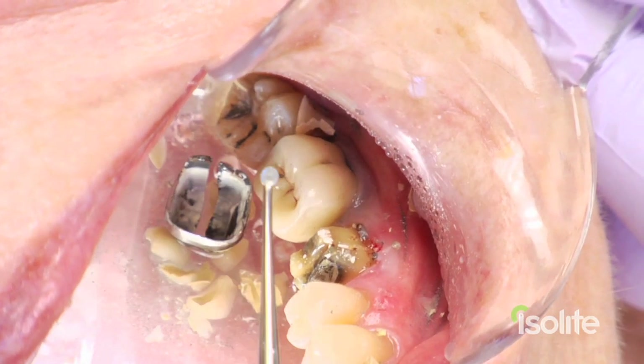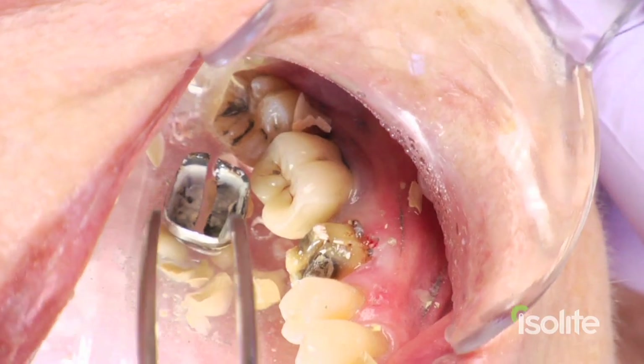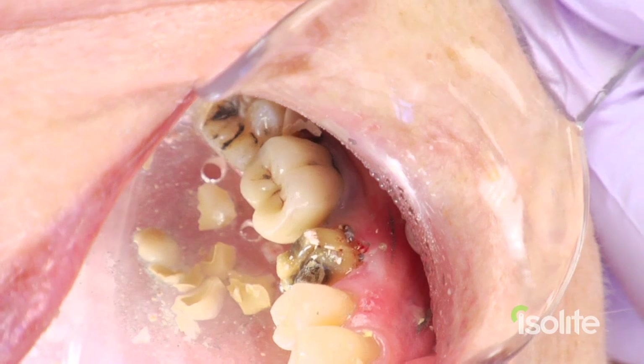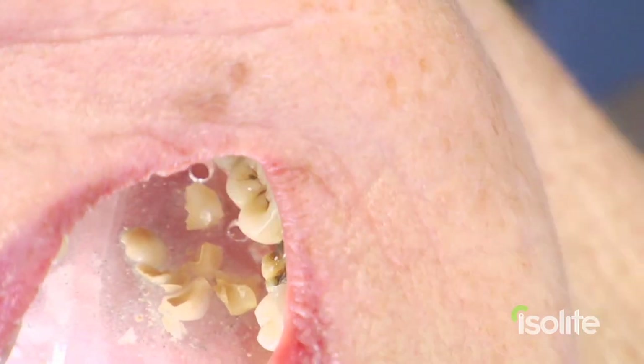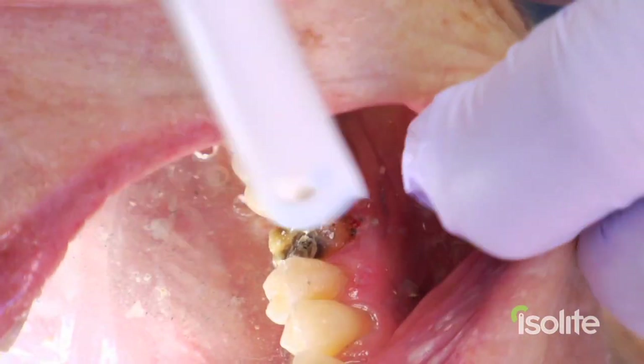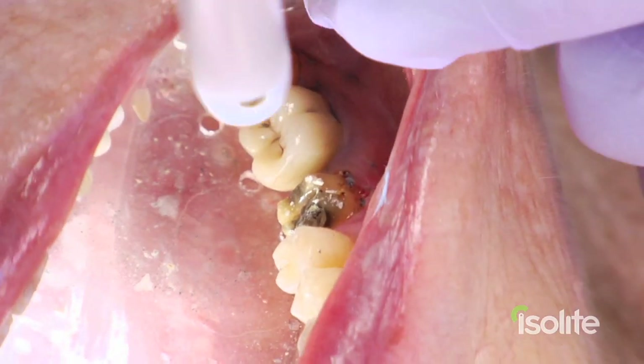Now at this point in time we remove the crown, pop it out, and my assistant will go back in there with her additional HVE suction and vacuum everything up with the tiny particles. And it's all nice and clean — we've got a great clean working field.